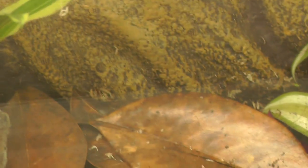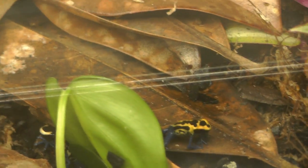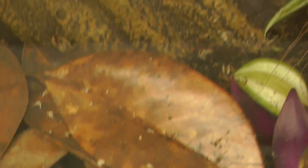There's one, and over here are two more. There's one here, one here — I don't know where the other one is. They're eating some springtails I put in here last night.